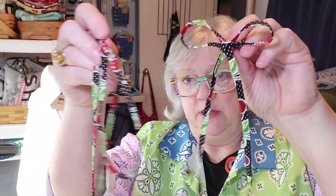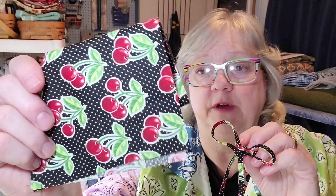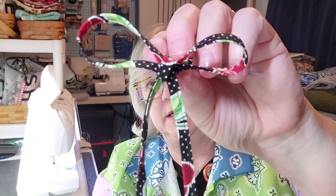I made a couple of these shoestrings using just scrap fabric. See how this fabric has little cherries on it? Made it into this adorable shoestring. The secret to these super cool shoestrings is they actually have the little plastic piece on the end, which is called an aglet. You would think that those were professional shoestrings and I'm going to show you how to do it.